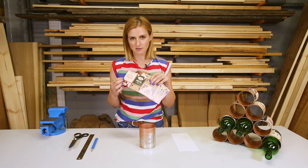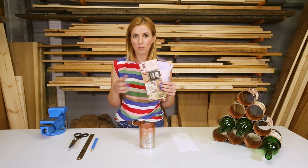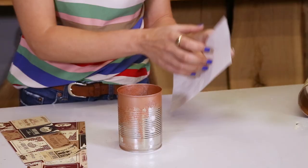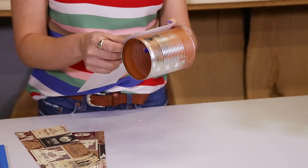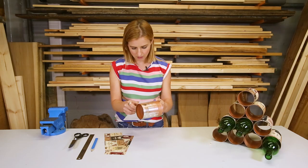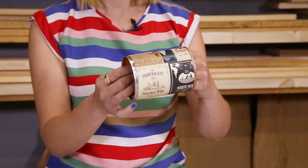Now I am putting on this really pretty decorative paper that has got kind of wine illustrations on it, but you can use anything — wrapping paper, wallpaper — it is totally up to you. I am just spraying it with spray adhesive and it is just a matter of wrapping it around the can as evenly as possible, and there we go.